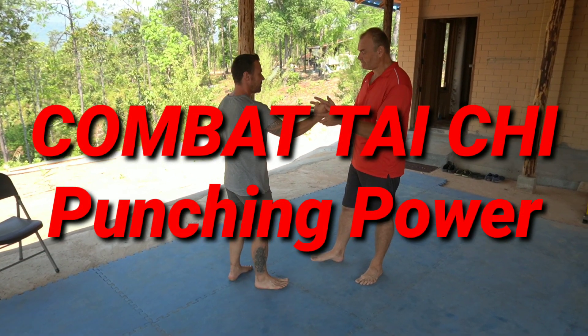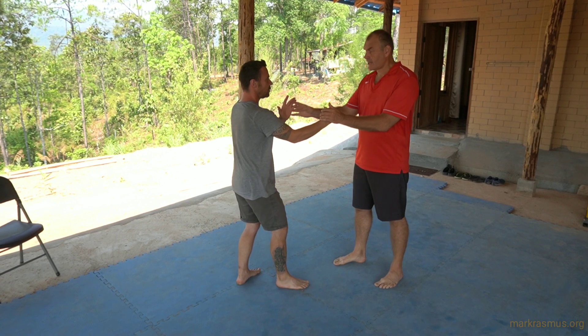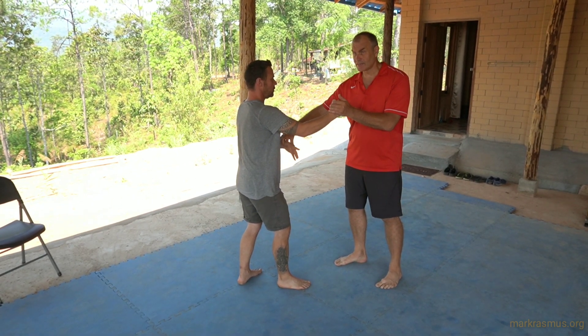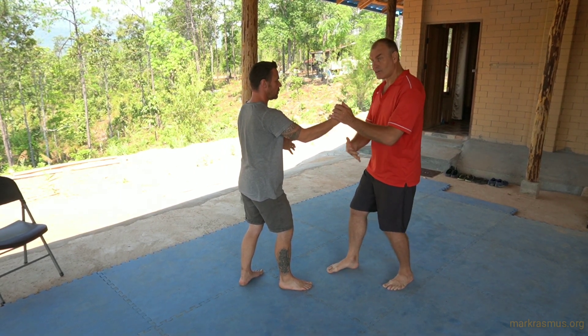My partner creates a fist and puts his guard hand up. He can either have the guard hand there or he can cradle his center of gravity and cradle the feeling of energy. It's up to him whether he wants to have a guard position or hold the cheek.